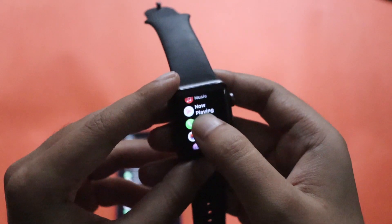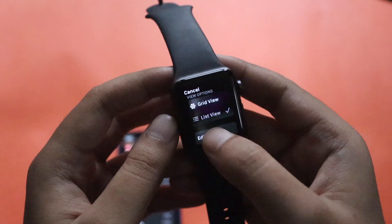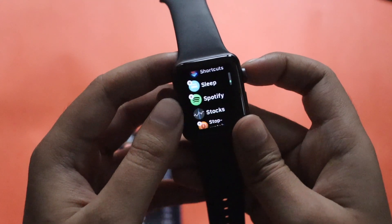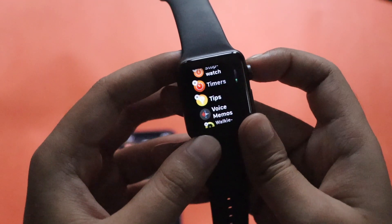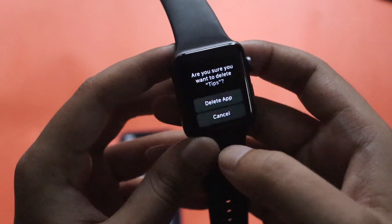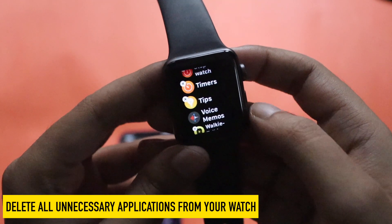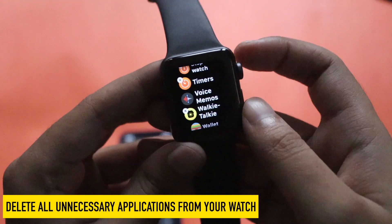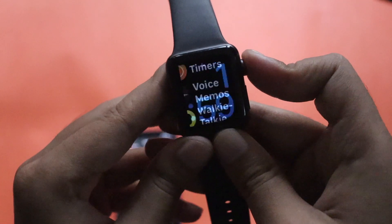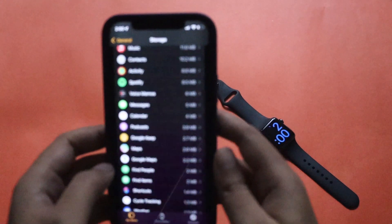To delete apps directly on your Apple Watch, tap and hold any application. It will give you an option to edit apps. Click on Edit Apps and you'll see all the uninstallable applications. For example, if I want to uninstall the Tips application, I click on it and get an option to delete it. Once deleted, it's removed from the watch immediately. This way you can delete unnecessary applications and free up storage.